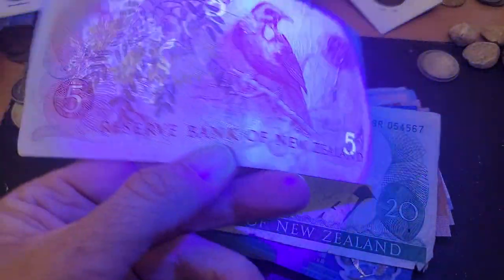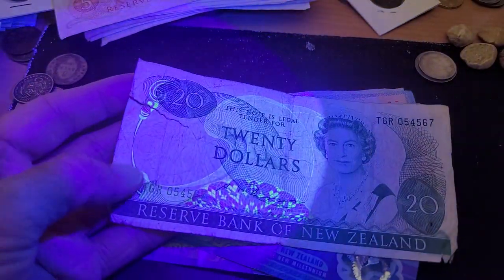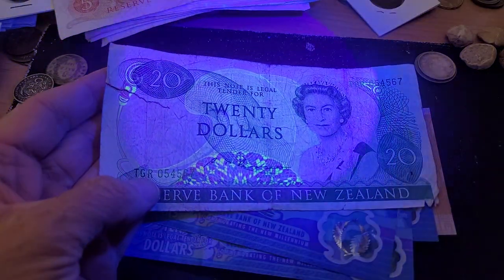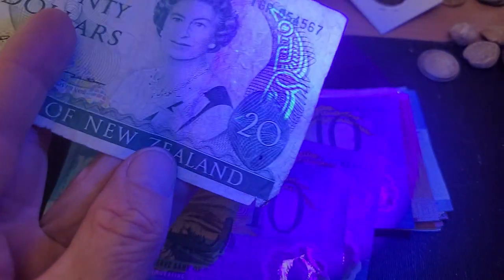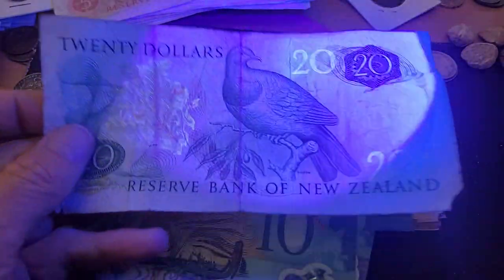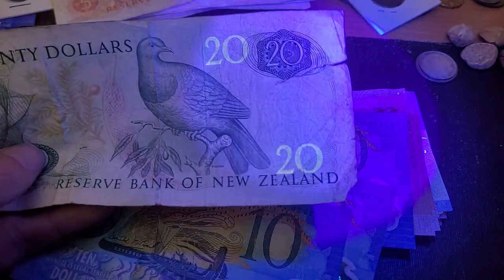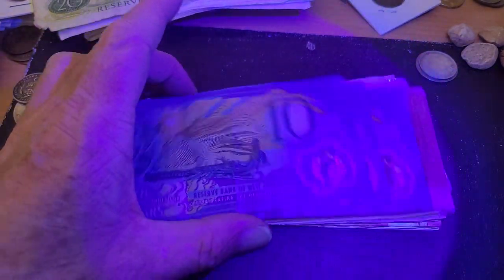There's a definite pattern in the UV — they try to make it standardized so it doesn't confuse people. Now we have the twenty dollar. The twenty gets more specialized: we've got UV on this side, in the center, and on the right with Queen Elizabeth II. On the back we have the denomination and coat of arms again. This one's probably only worth twenty bucks — it's quite damaged.